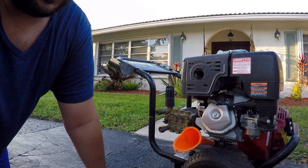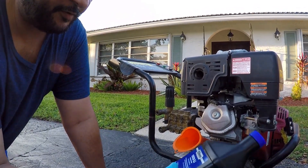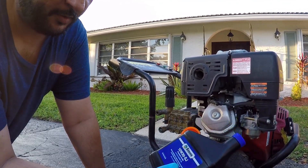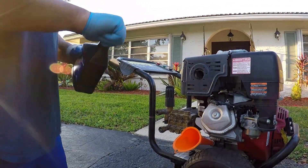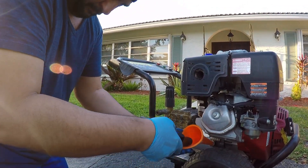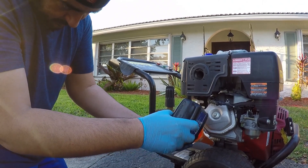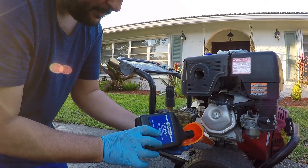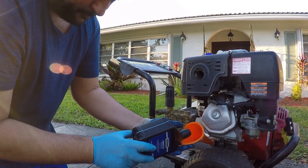Alright guys, so I'm going to go ahead and put the oil in. It comes with two of them from Stens — 10W30 four-cycle engine oil, 20 fluid ounces. Here we go. Wow, look how clear it is compared to what was in there. Pretty crazy.